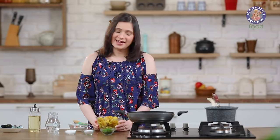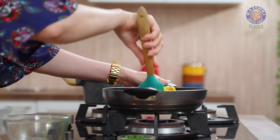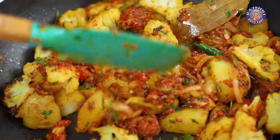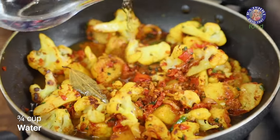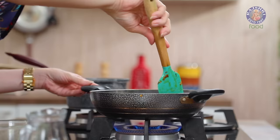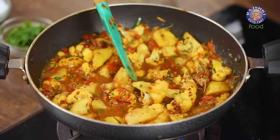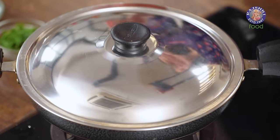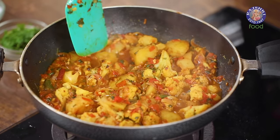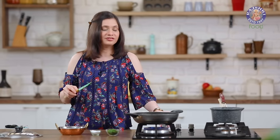Next add in the potatoes and the cauliflower. Toss all of this together for a minute. After cooking the vegetables in the masalas for about 2 minutes, add in about half to three-quarter cup of water, then add in salt. Give this a good mix, cover, reduce the flame, and let it cook for at least 2 minutes. Open it up and mash about 1 or 2 pieces of potato — that helps in thickening the gravy. Make sure there is a little bit of water, and now turn off the flame because this is done.